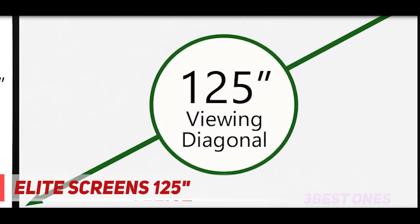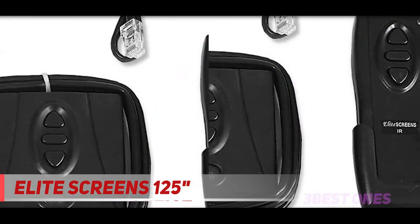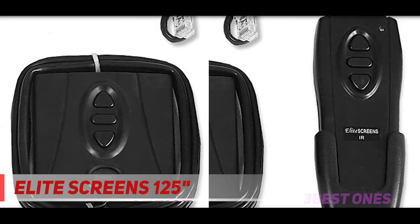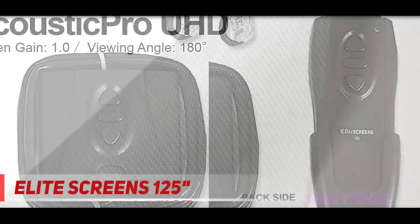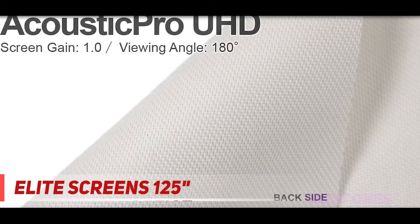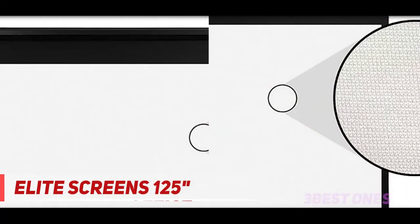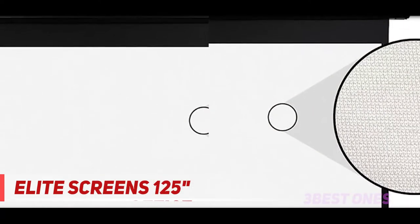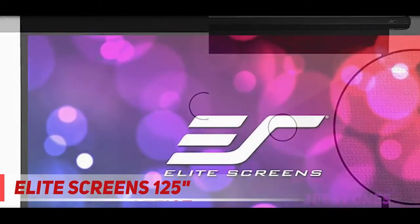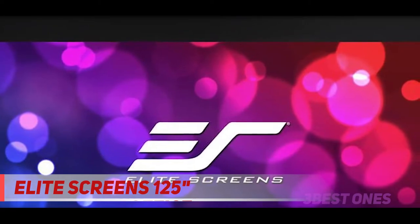125-inch diagonal, 16:9 aspect ratio. View size 61.3" H x 109.0" W. Overall size 72.7" H x 125.2" W x 3.1" D. Black case. Screen material: Acoustic Per UHD, 1.0 gain, 4K Ultra HD and active 3D projection ready. Acoustic transparent front projection screen with a 180-degree wide viewing angle. The dense synthetic weave has a mean attenuation of minus 2.36 decibels.